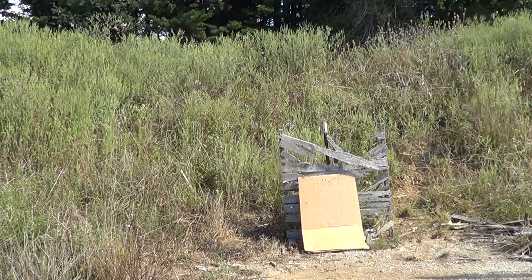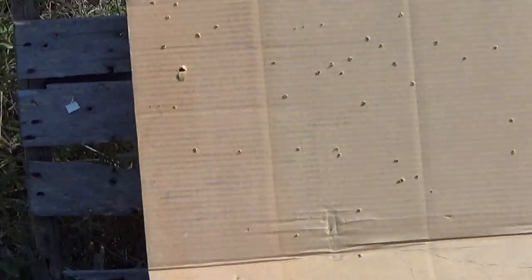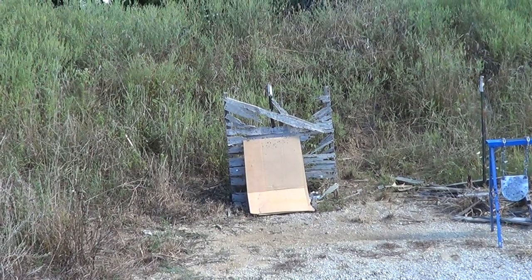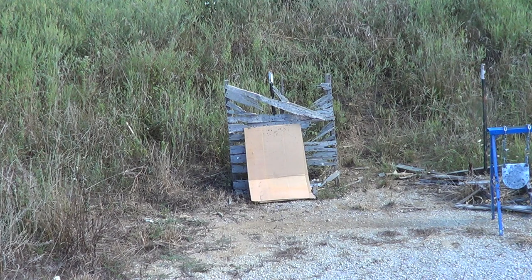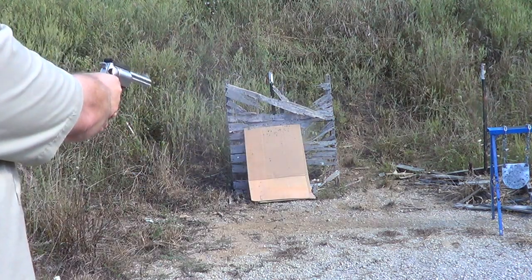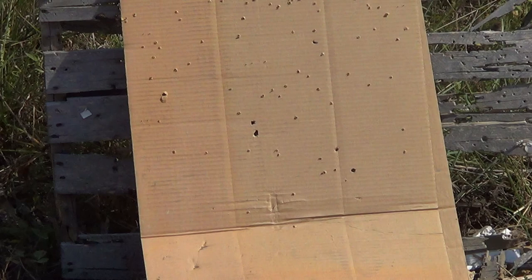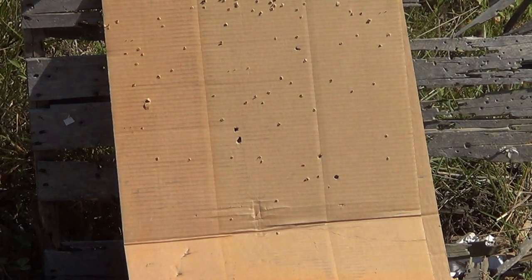Let me see if I can zoom in on that without taking the camera off the tripod. You can see it folded over, but it's got a pretty tight group now — though the distance is almost nothing too. With the buckshot, you can see five pellets there, two of them almost together, but at 15 feet it's still got a pretty wide spread.